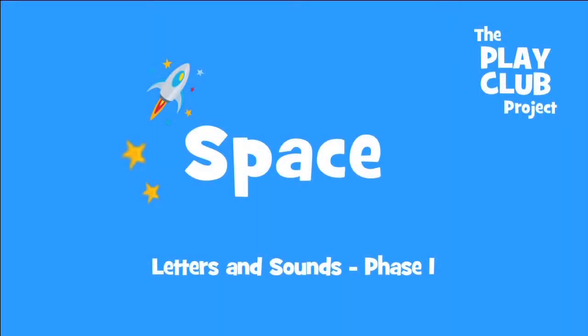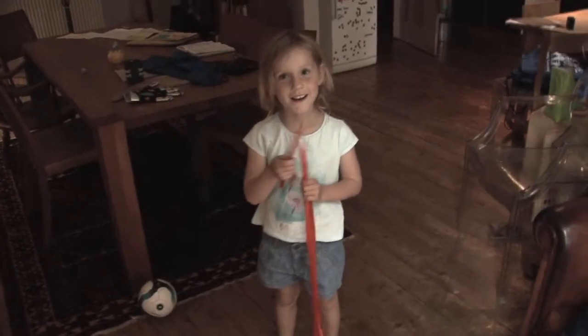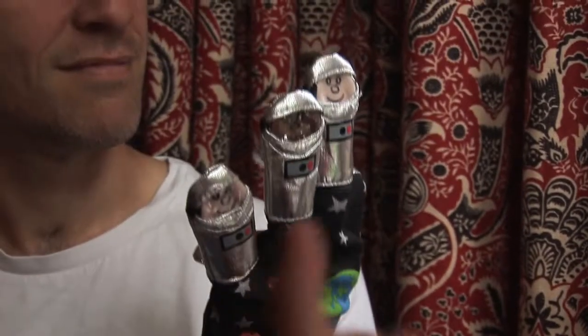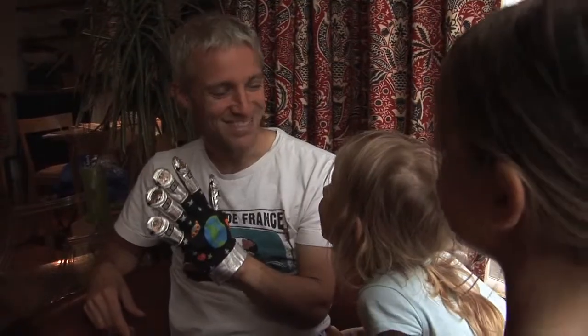In your space playclub bag you will find one song mitten and a ribbon stick. Use the song mitt to sing this song and fold down one finger each time a spaceman flies away. Ready?